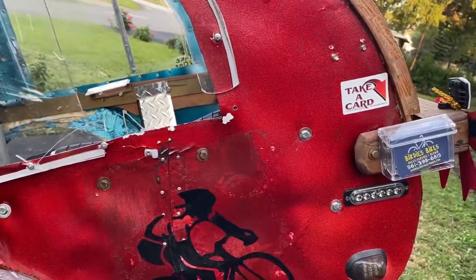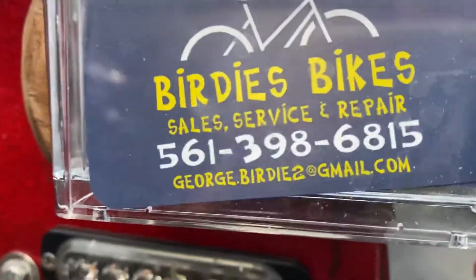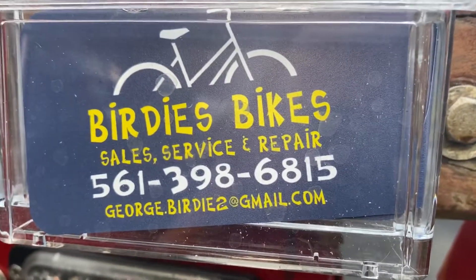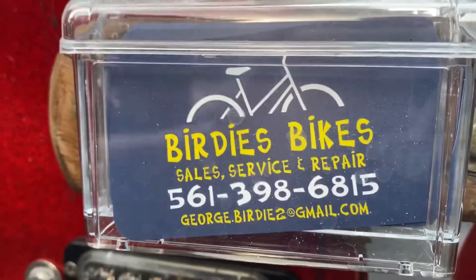Well, it looks great! Thank you. If you're interested and you live in the Boynton Beach/Delray area, this guy can help you out — he repurposes old bikes, helping save the planet.